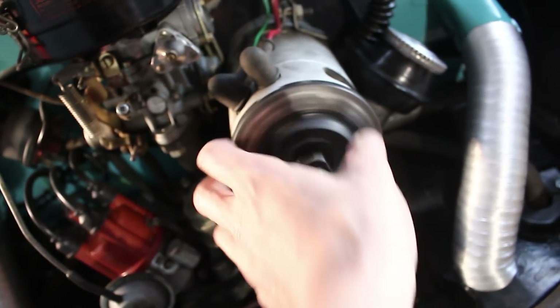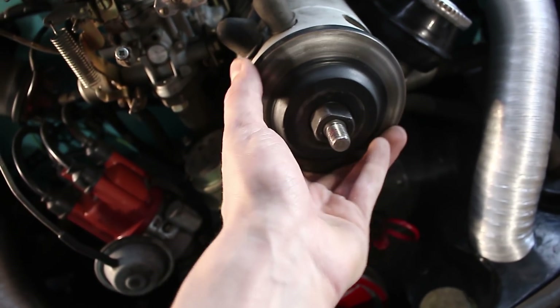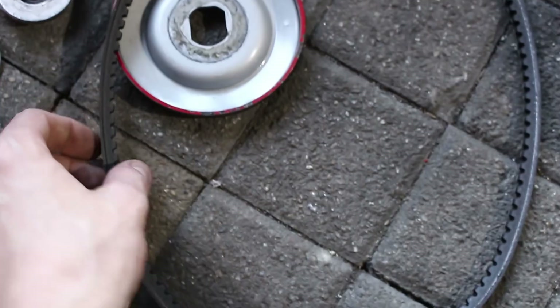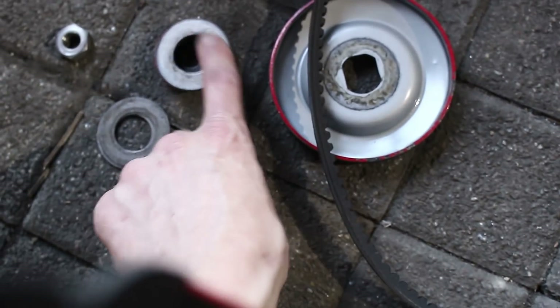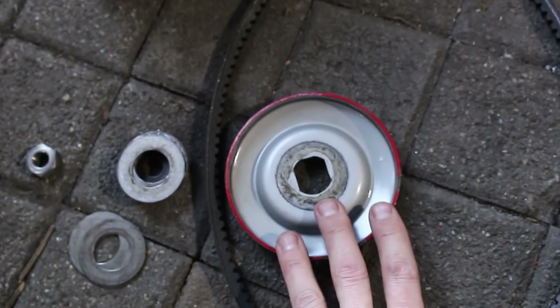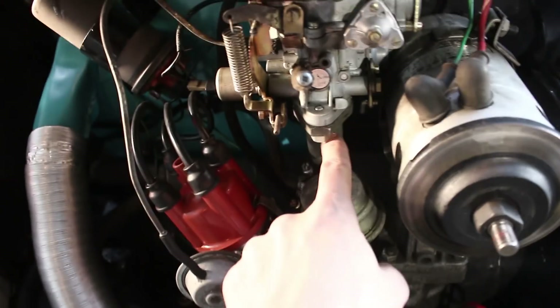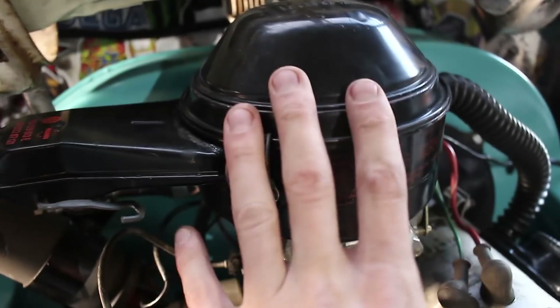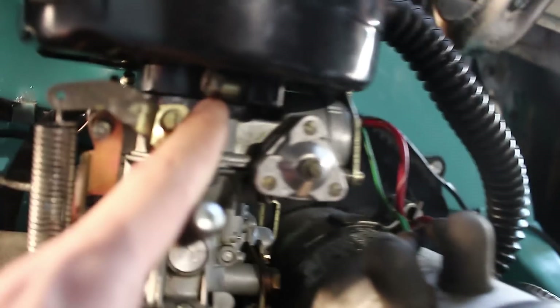Die Riemenscheibe ist unten und der Riemen natürlich auch. Wichtig, was ich noch vergessen habe zu sagen: auch wenn die jetzt kaputt ist, niemals die Lichtmaschine in die andere Richtung drehen – immer nur in diese Richtung, niemals in die entgegengesetzte. Es liegen einmal vor und einmal hinter der Riemenscheibe Unterlegscheiben – die alle aufheben, denn damit spannt ihr später den Riemen neu. Als nächstes müssen wir den Vergaser lösen: zwei Muttern, den Gaszug und den Luftfilter abnehmen.